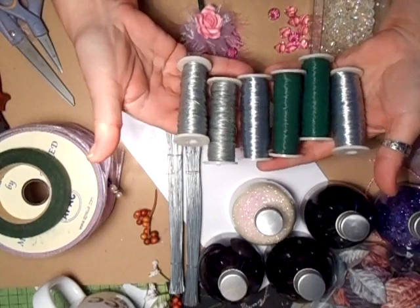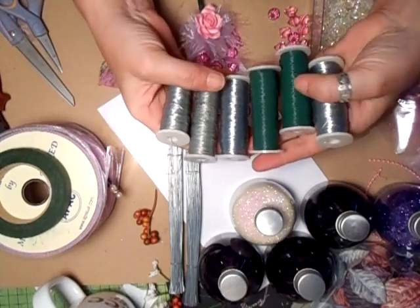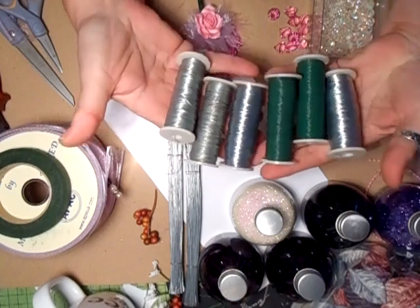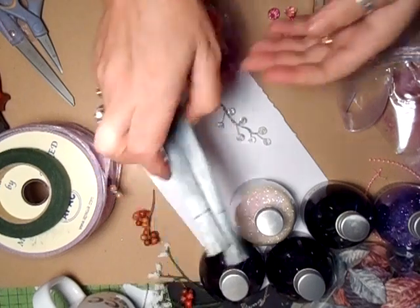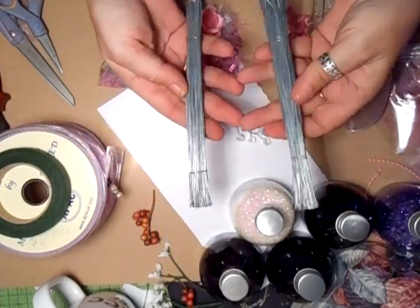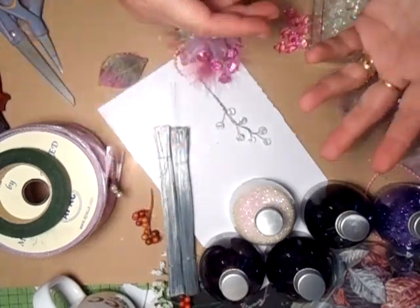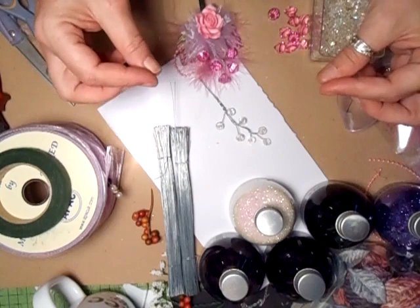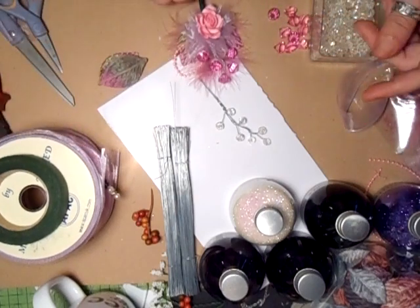My parcel came today and I managed to grab hold of these different gauge wires for all my crafting. These came as well — they're what you'd do your sprays with. The one I lost I used to do the coat hangers with and things like that, the antennae, so it was a really good one.